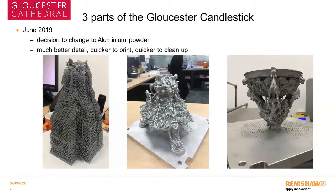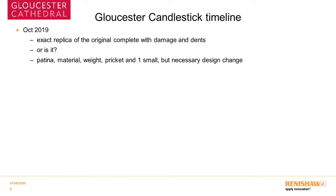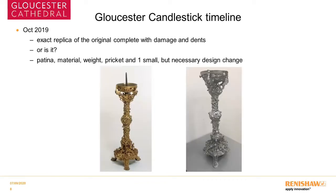By June 2019 we made a decision to change to an aluminium powder, which gave much better detail, was quicker to print, and quicker and easier to clean up. There's an example of how all three parts looked at some point during the build process. By October 2019 we had an exact replica of the original, complete with all its damage and dents — or did we? The patina is different, the material is different, the weight is different, and the pricket holding the candle is different. We also added one small but necessary design change: a small step in the foot of one side so the candlestick will actually stand up straight, just as there is a small plastic step under one leg of the original at the V&A from where it has been dropped over the years.